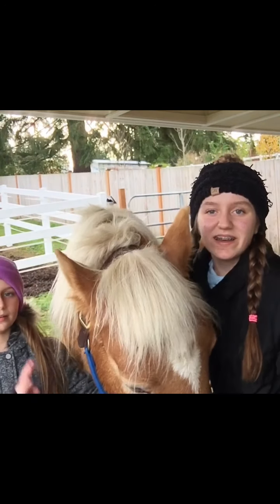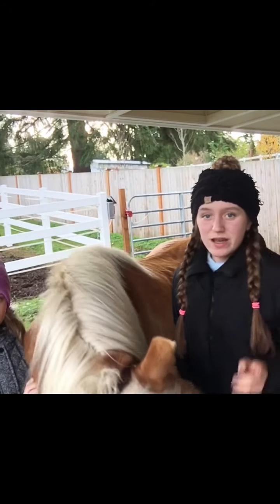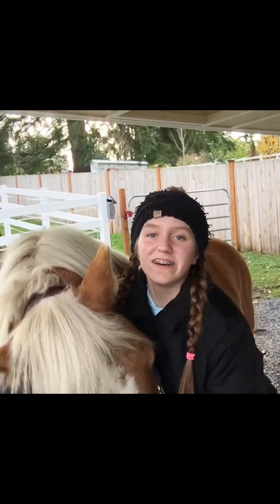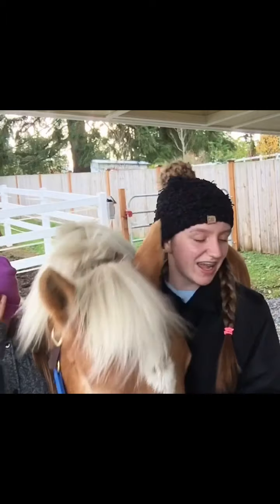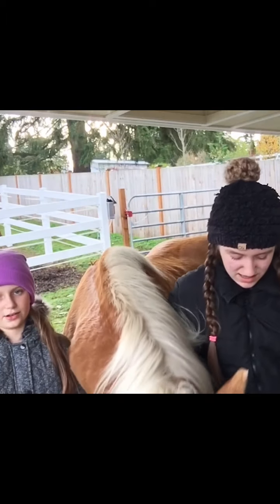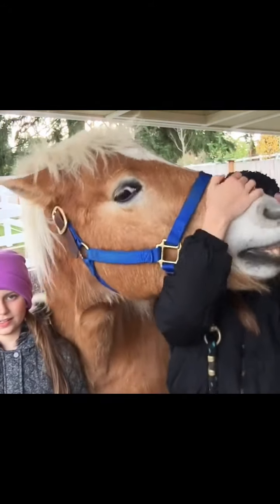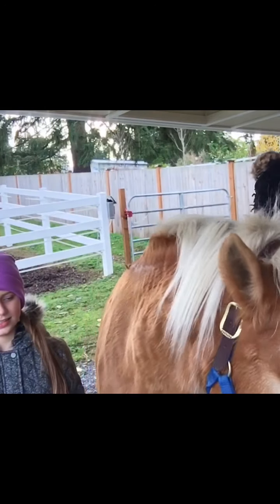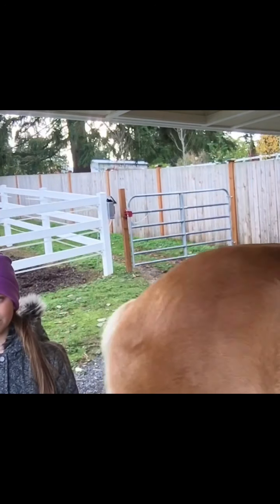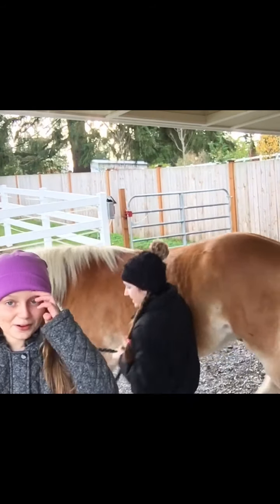We are going to be doing four easy hairstyles in your horse's hair — part two. Part one was us doing our own hair, so if you don't have a horse's mane you can still do these on your hair. If you didn't see part one, go check that out. By the way, this is Apollo, which is my horse, and he's being really silly right now.